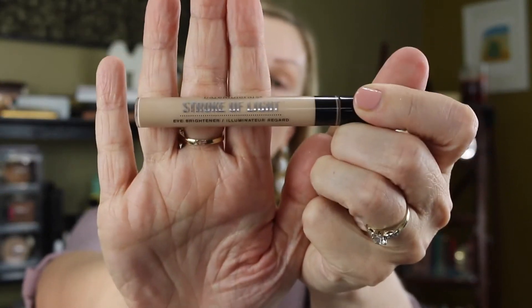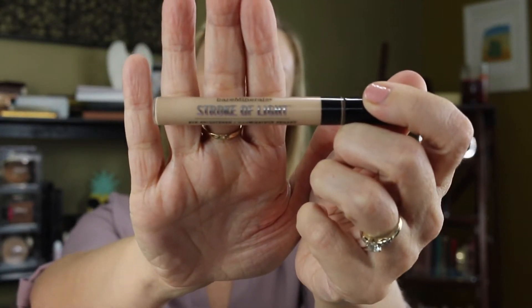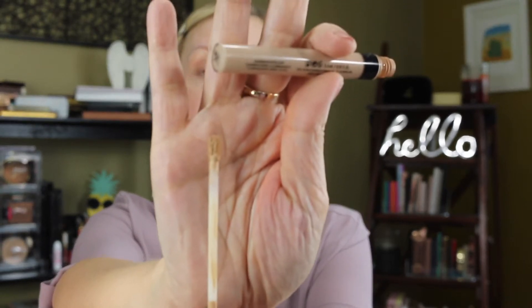The other product I love — and I keep thinking they're going to discontinue it — is the Bare Minerals Stroke of Light Concealer, also at $18. Mine is in the shade Illuminator Number 2. They only have four shades, but if you can find one that works for you, the consistency is really wonderful. It has just a sponge tip applicator. I never hear anybody talk about this product but I love it — for light-medium skin tones, shade number two works for me.